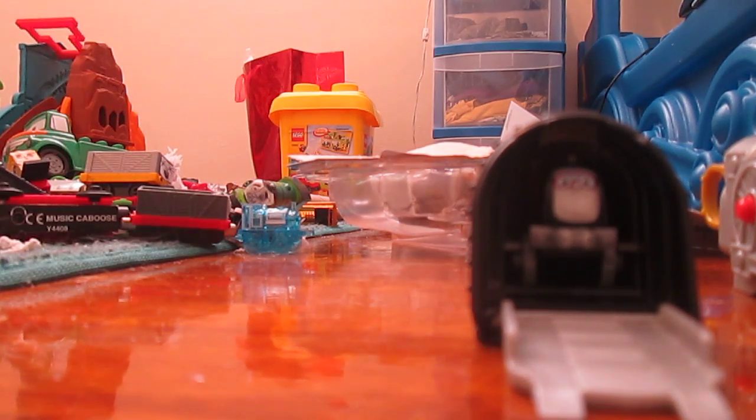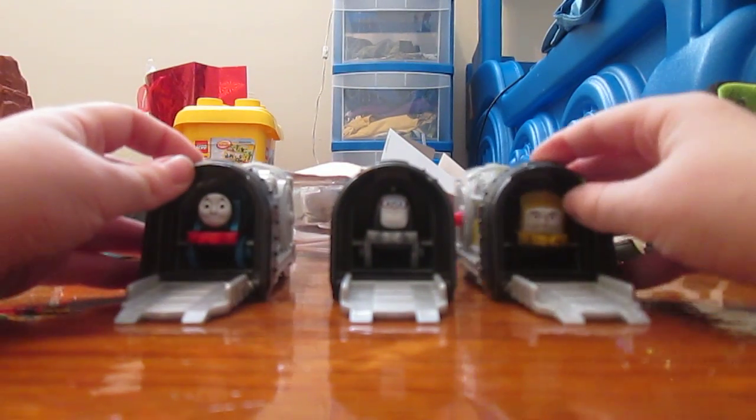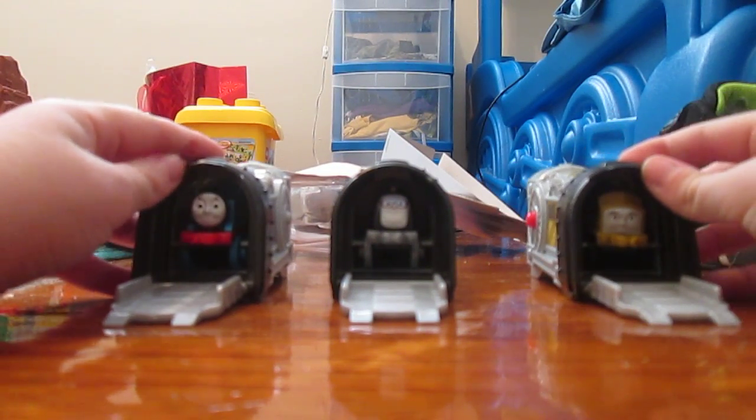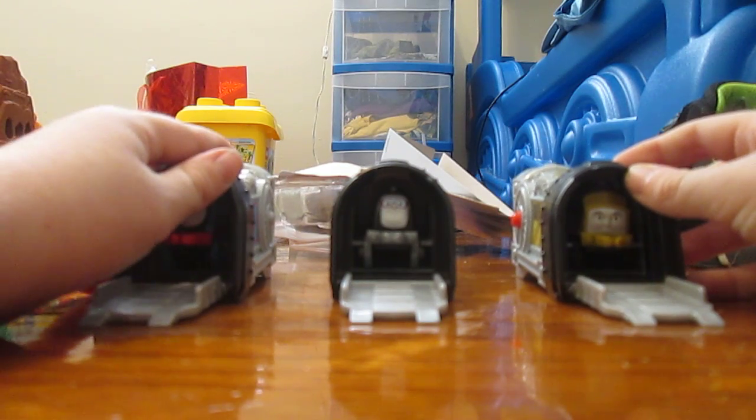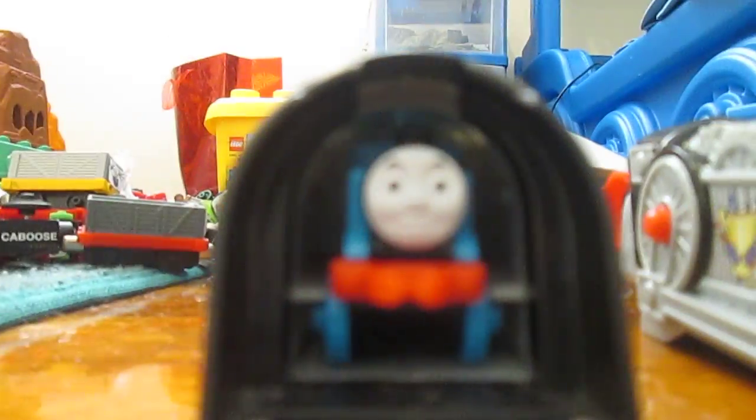So let's have a race with those three! The engine who goes the fastest and farthest is the winner. This is going to be very hard to do with three because I don't have three hands. There they all are set up — Diesel 10 Launcher, Spencer Launcher, and Thomas Launcher. Here they are from the top.